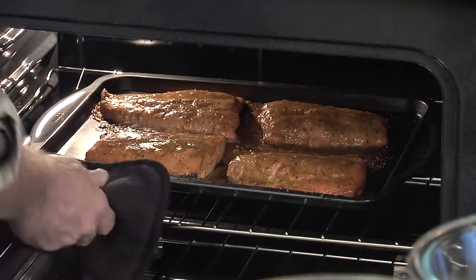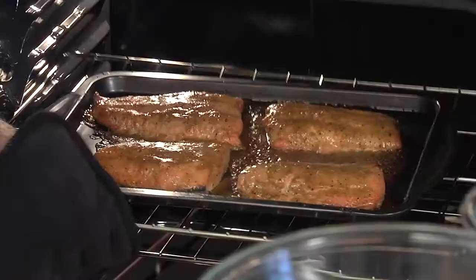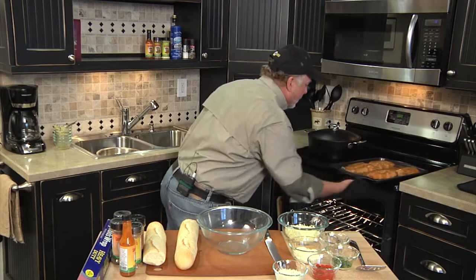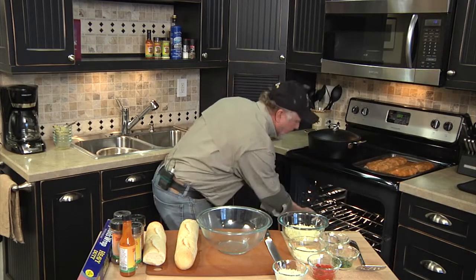And it's been 20 minutes. Pull these babies out — they smell delicious. We'll set those right there and let them rest a little bit.